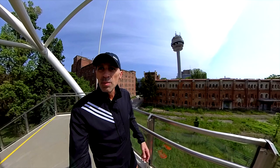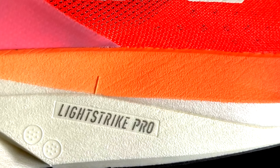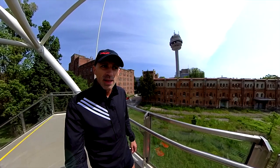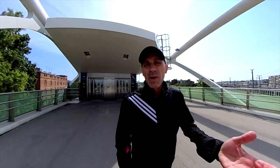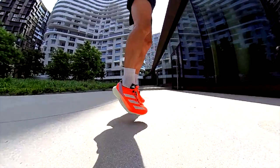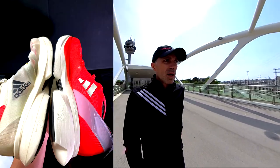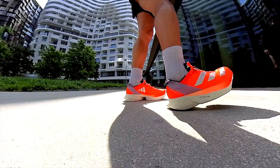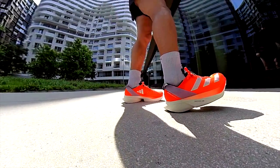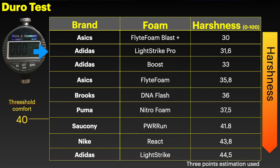Looking at the midsole, of course it's brand new so it's much bouncier than the previous version, but I had the impression it gives more of a trampoline effect. It is much wider than the previous version so it feels like you have a bigger shoe on your feet — in this regard I appreciated more the previous version. The last version after 400 kilometers is still in good condition; it's not as fancy as this one, but you can also see the hardness of the foam measured with the durometer in the table here.